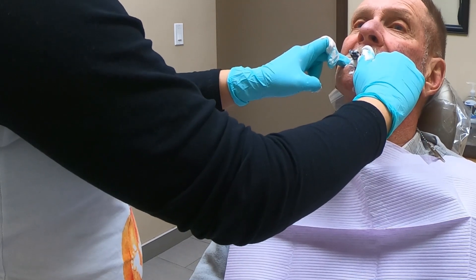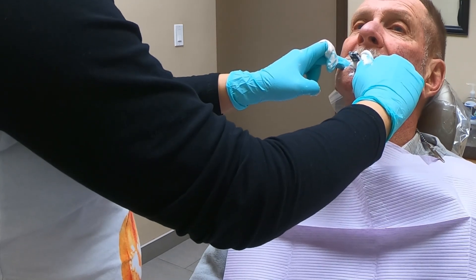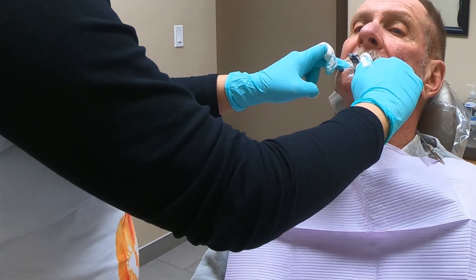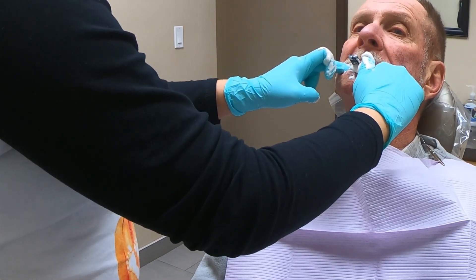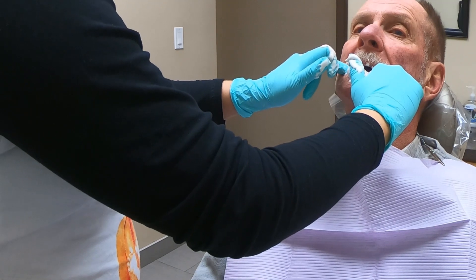Hold in position until the material is set. I used fast set, which needs about a minute in the mouth. It should get hard enough that it won't pull once you remove it. The material I chose changes color as the setting process takes effect, which assists in determining material setting time. But don't rely on the color change alone — nothing is more accurate than feeling the material with your hands. The material should be somewhat stiff when it's ready.